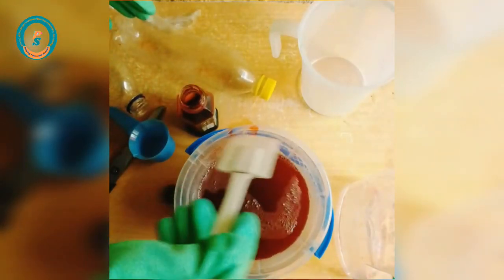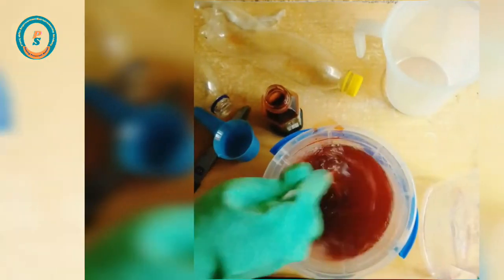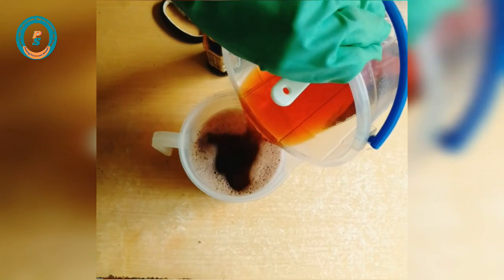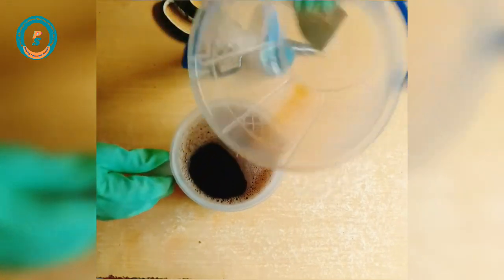At this stage my liquid antiseptic is ready. This is exactly one liter of liquid antiseptic, 100% chemically formulated, no water added.